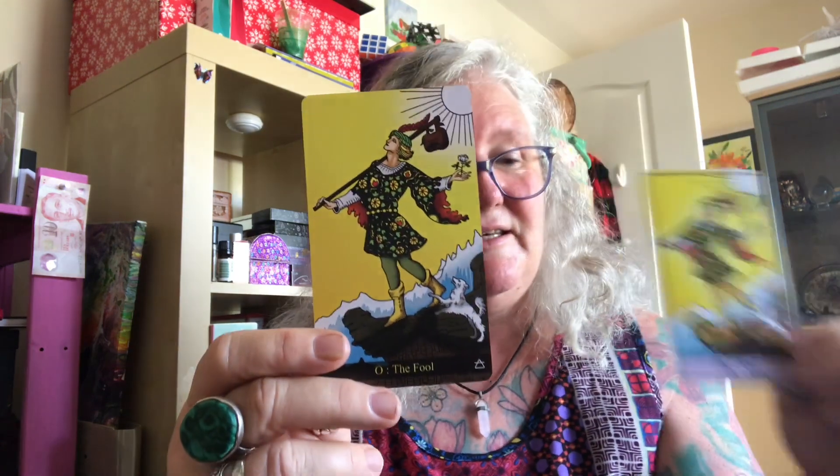It's beautiful. This deck will just go with me everywhere.